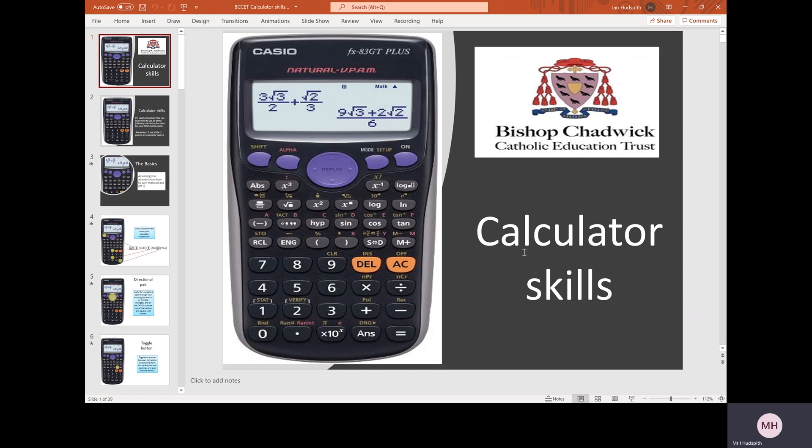Or equivalent. If you have a calculator with a different make, you should be able to still follow this session as most of the functions are in the same or similar positions. You'll also need a pen and a piece of paper because I'm going to go through the different functions on the scientific calculator and then set some questions for you to practice, followed by the answers.